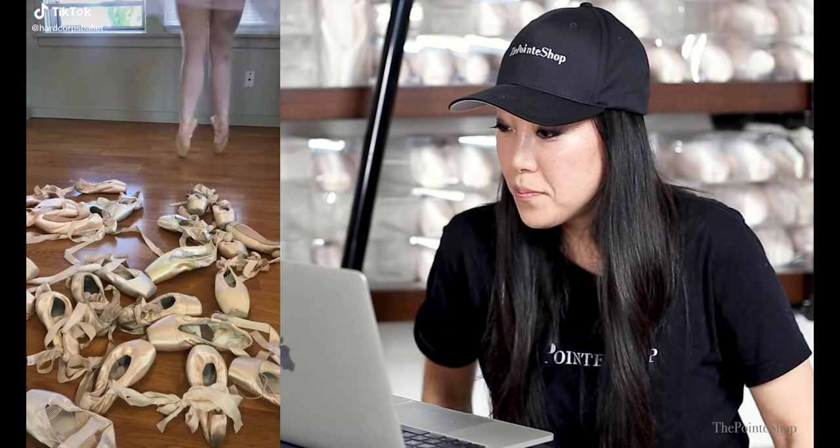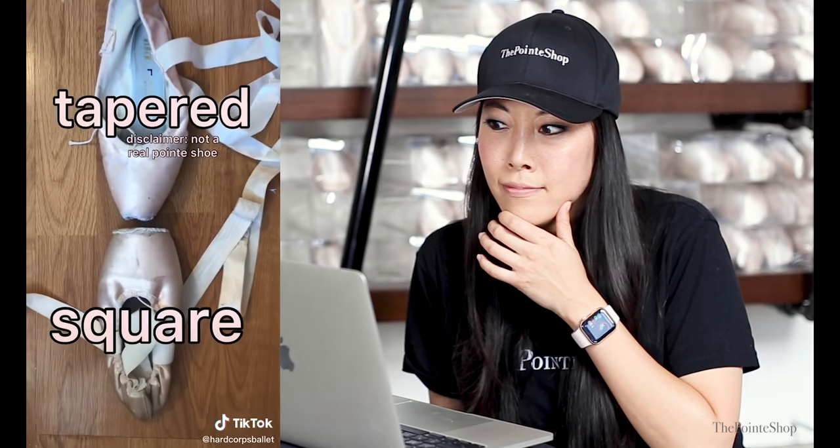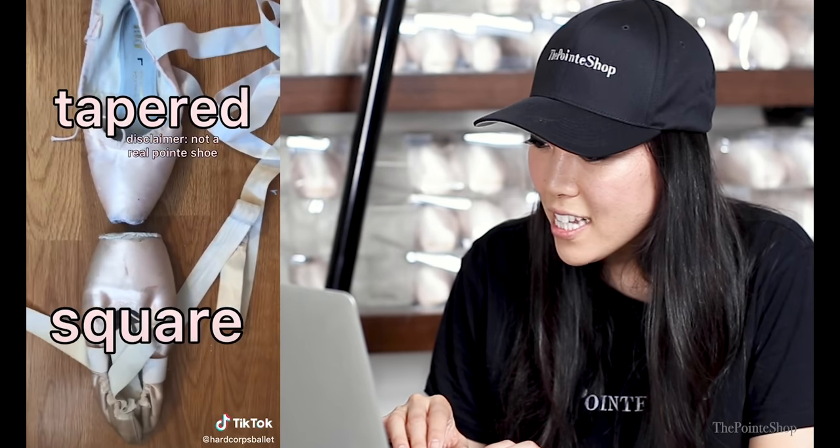That is a frightening, frightening moment. I hope she's okay. Welcome to my ballerina foot two, where I tell you why I wear these pointe shoes instead of any of these thousands of other models available. The box — they can be square, tapered, or anywhere in between. What the freak, what is that?